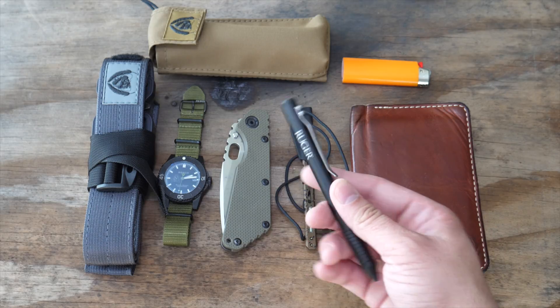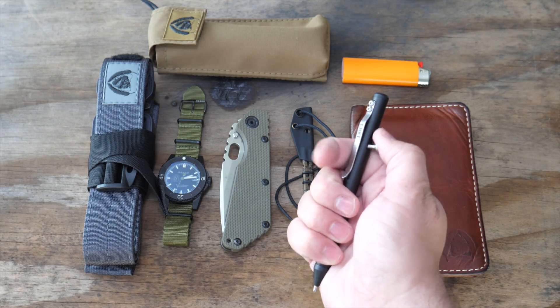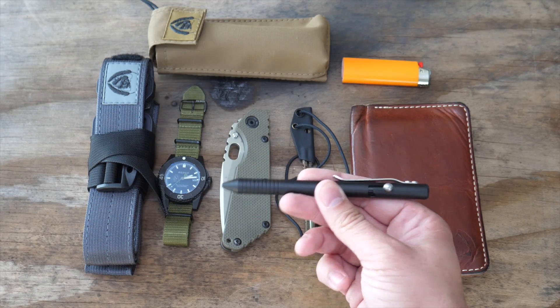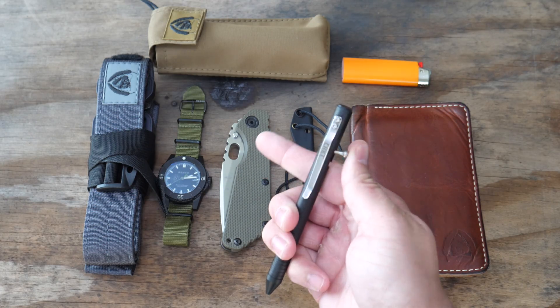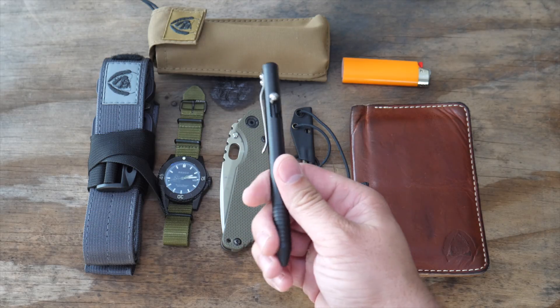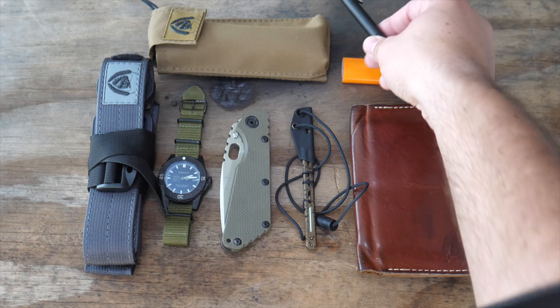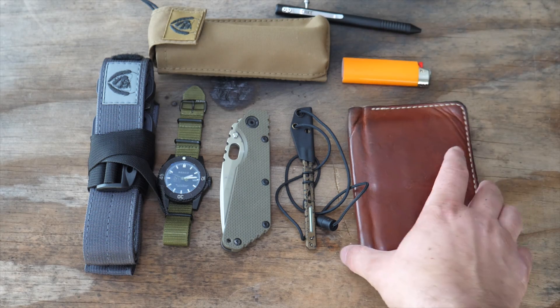You may have seen this — this is the Ruger tie bolt pin. I do have a real tie bolt, two of them actually, but I like this one. It's got a larger handle, it's got write-in-the-rain ink cartridge, it's cheap, and if I lose it I don't care.